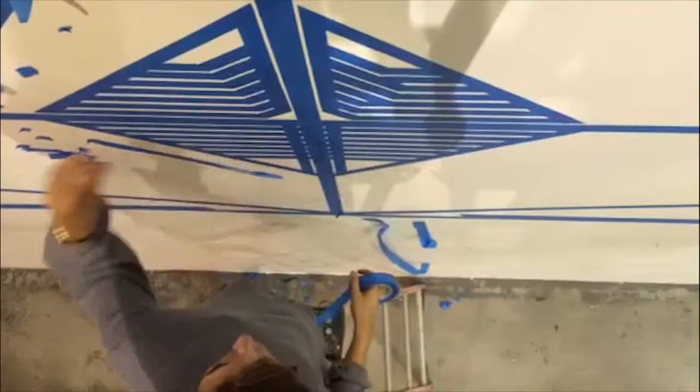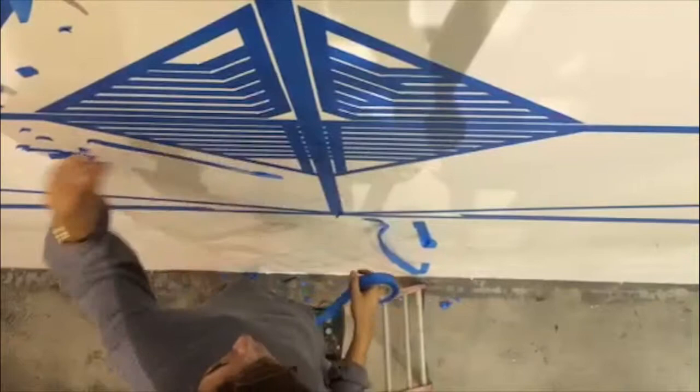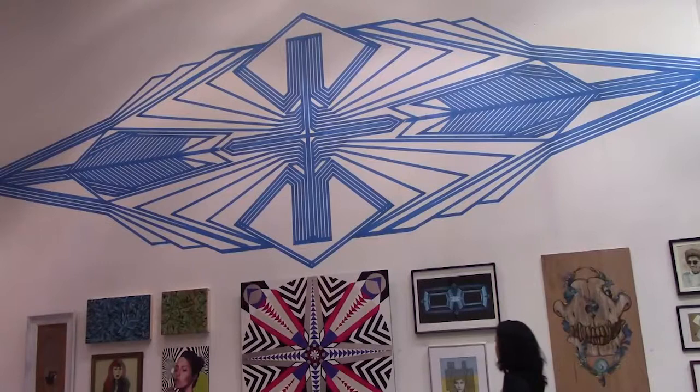Gustavo Fuentes promotes his work on Facebook at Facebook.com/GustavorFuentesArt. Latifah Elhaza, Los Angeles.